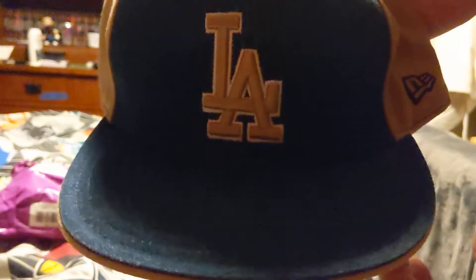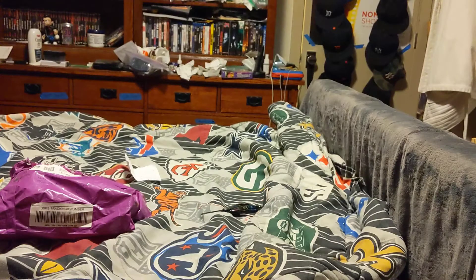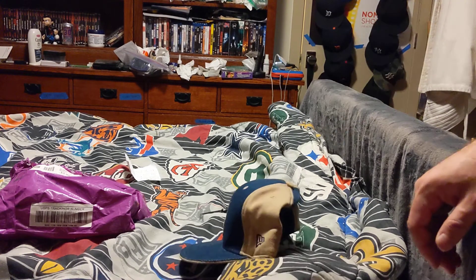Go Dodgers. I love this hat. That's why I got it last week for the elections. My mother let me get it. Thank her.